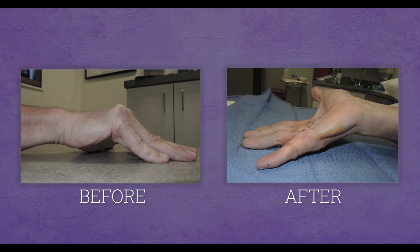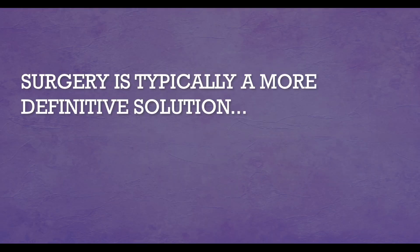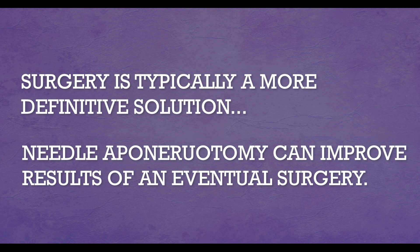Surgery is still a very useful tool which we perform. The outcome of surgery is largely dependent upon how severe the contracture is initially. For many patients who present for surgery, performing a needle aponeurotomy first can open the joint and make the final results of surgery much easier and better, because we can lessen the degree of contracture when surgery is performed.